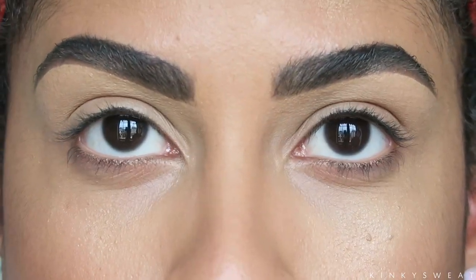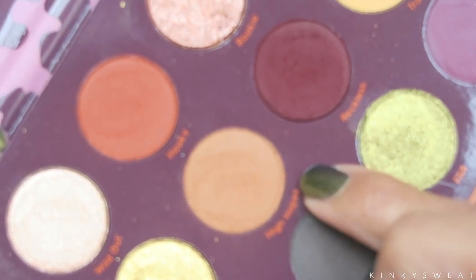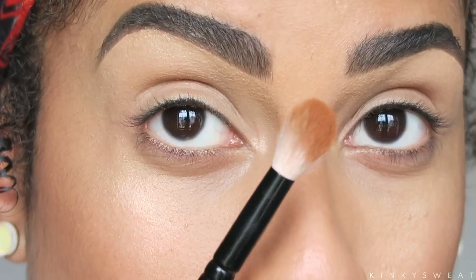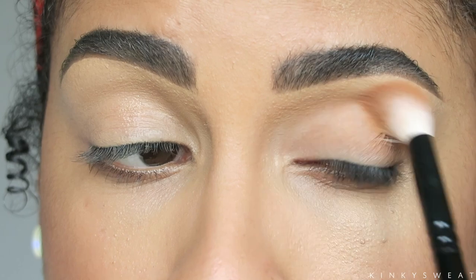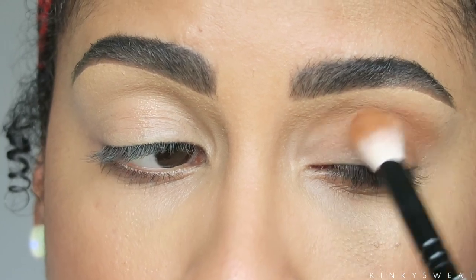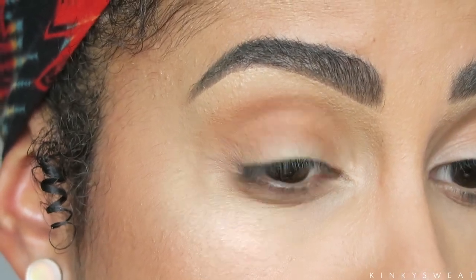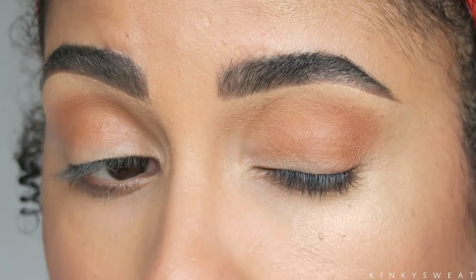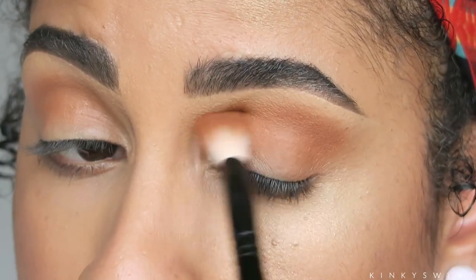The concealer reminds me of the Too Faced Born This Way Super Coverage Concealer in how it dries down — kind of matte with some stick to it. We'll see how it fares under eyeshadow. Going in first with High Hopes on my brush. I'm going to start patting that into my crease using very light strokes because there's just a little bit of tack and I want to make sure there are no skips on the first application. I love how this is going on — it's looking smooth, no dragging, no skipping. Going in with another application to deepen it a bit more.